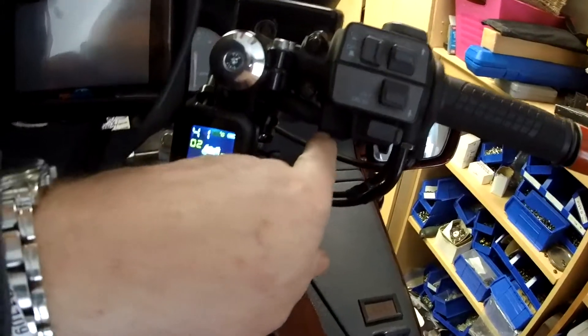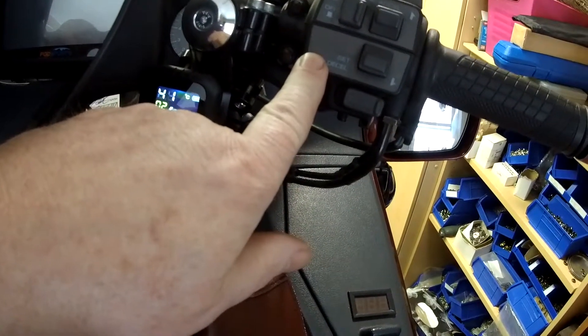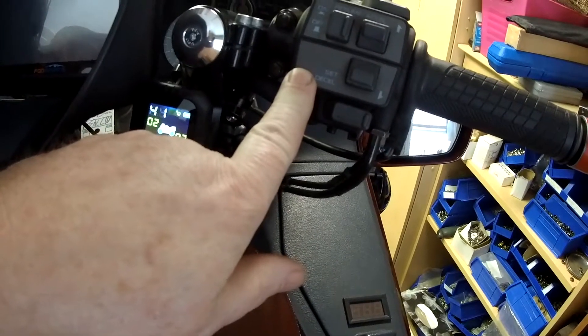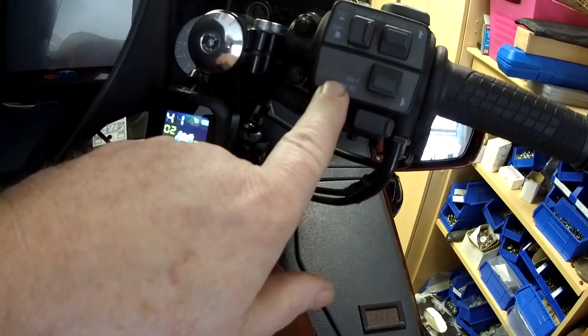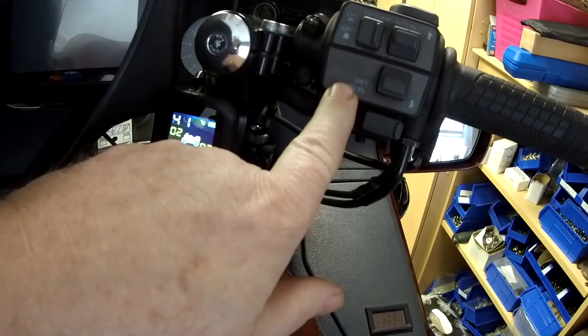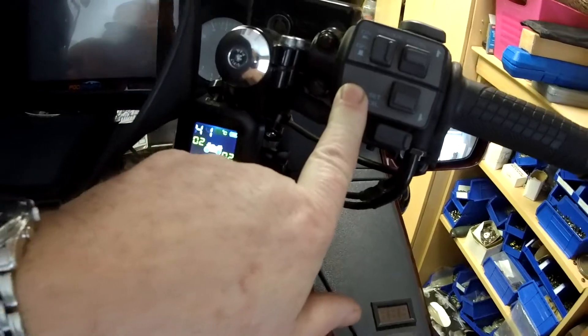Over here, I transferred this control unit — it's from a Goldwing 1500, so it has a cruise control on it. I have a Rostra cruise control in the tail section of my bike, hooked up to the carburetor. This makes it an easy unit instead of having a separate controller for that.